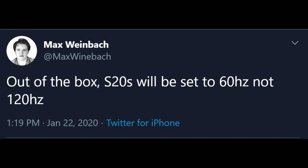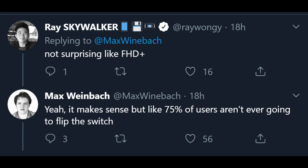The last story of the day, also from Max Weinbeck: out of the box, S20s will be set to 60Hz, not 120Hz. Just food for thought — 120Hz can only run at 1080p, while 60Hz can run at 2K or 1080p. One of the guys in the tweets says not surprising, referencing full HD plus which is 1080p plus.